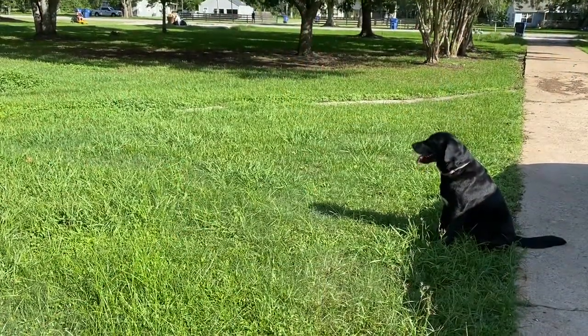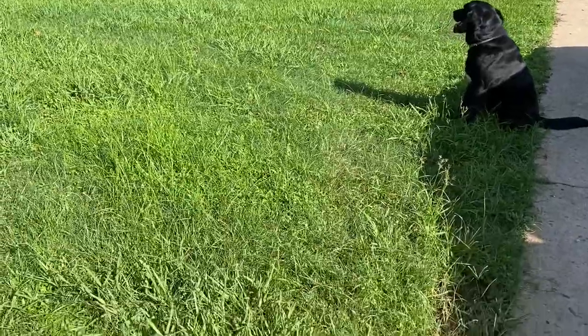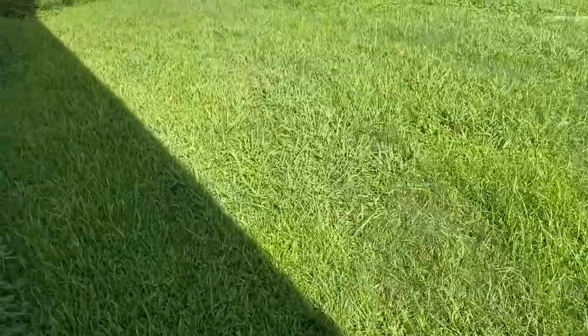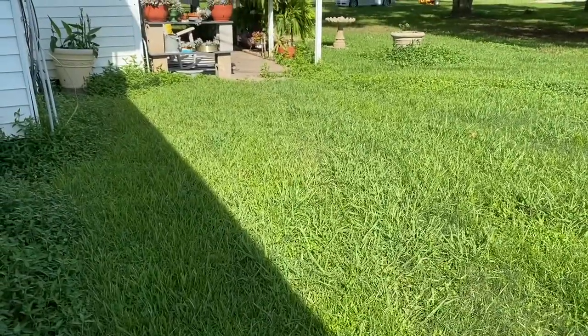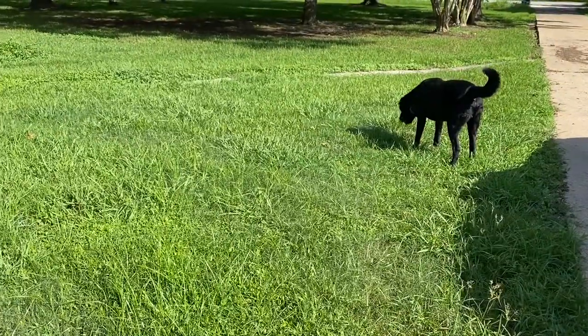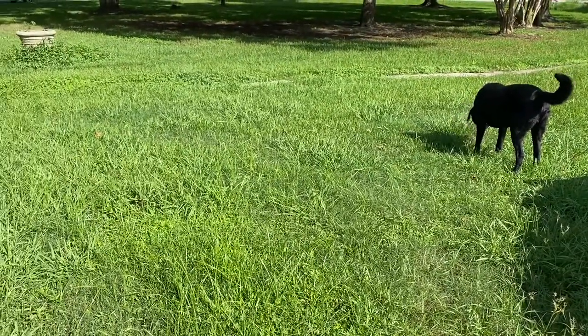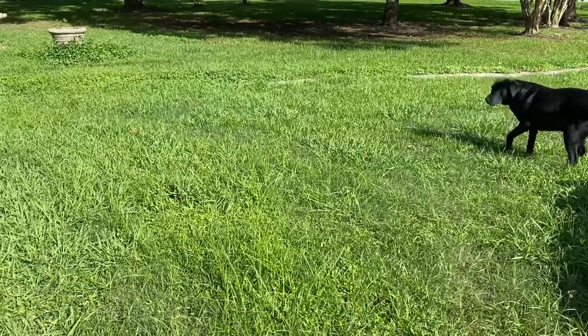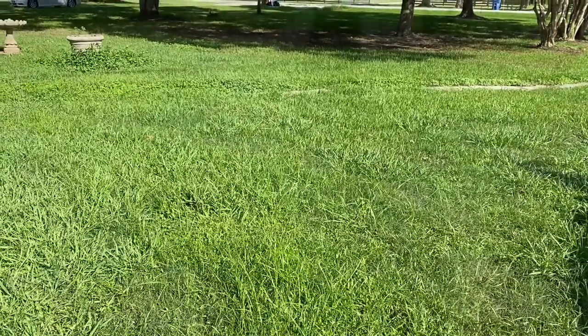The yard is back to jungle status. We had five days worth of rain and it has been five days since the last day of rain. So I'm going to get the lawnmower out and see how much of the yard I can cut.